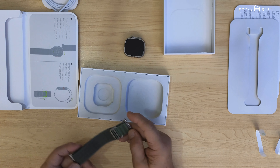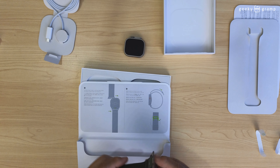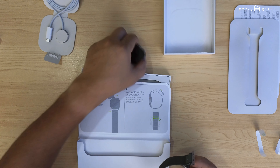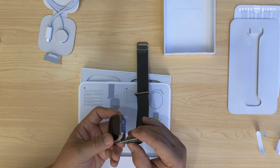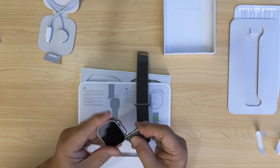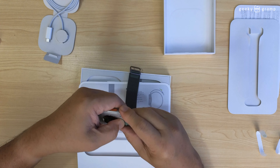Let's look at the manual on how to connect this loop. So this is the red one — got it. You insert this, you have to press this, and this one you have to press here when you put it on.